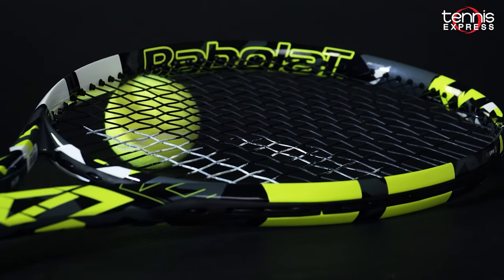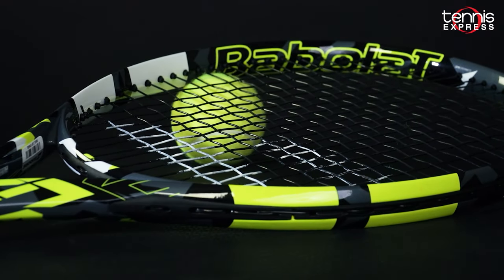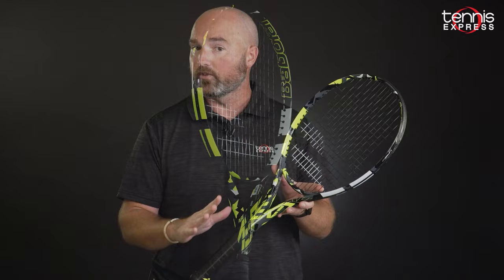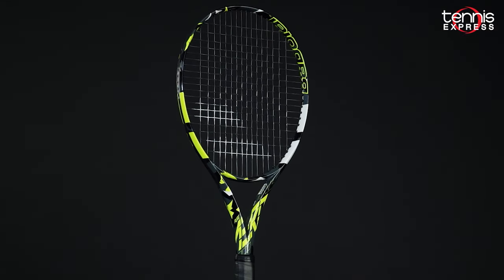I would recommend the new Pure Aero to any established member of that Pure Aero family. It's a lot of the same — it's a great racket, spin-friendly, a little bit more powerful than the previous version, and it's even more comfortable than you would think in a racket that has this flex rating. It's a little bit firmer flex rating, but the racket does play very comfortably.